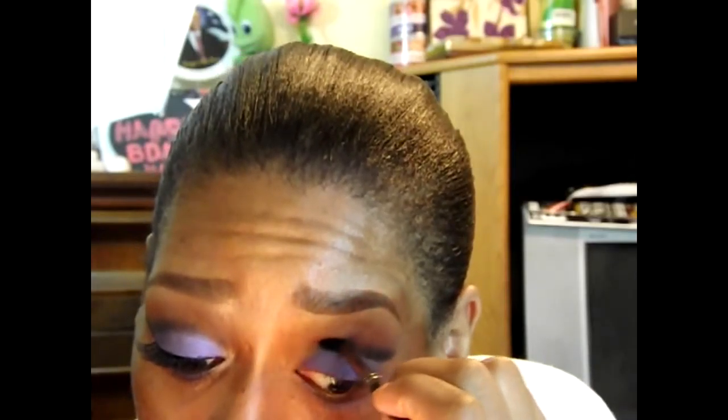The whole point of a cut crease is drama, so we want to make sure that that line is very defined and very dark. Now I'm going to take that tapered blending brush from ELF — I love this blending brush because it gets right in the crease.